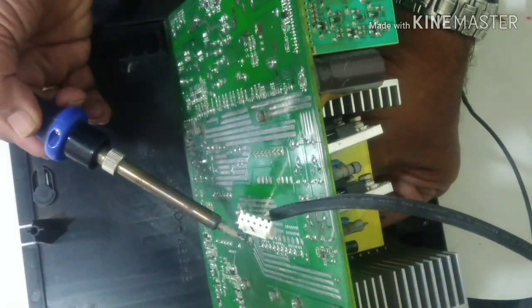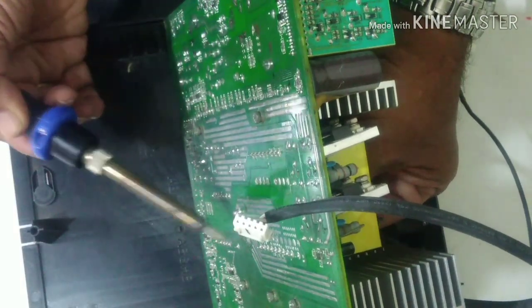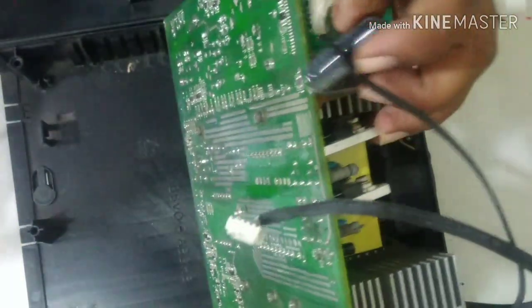Just remove it — now it's desoldering out here. This is the capacitor in question, now removed from the board.